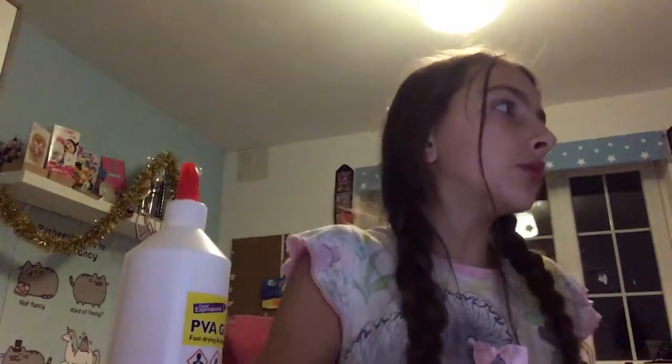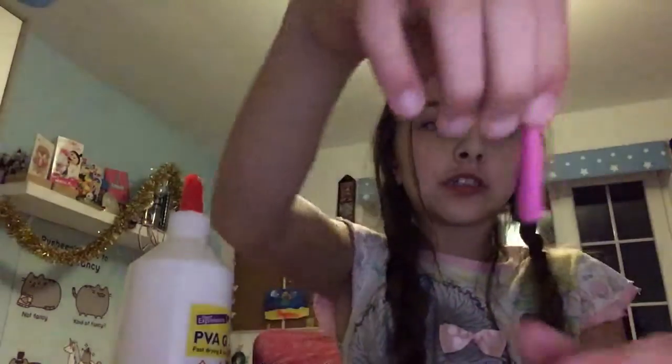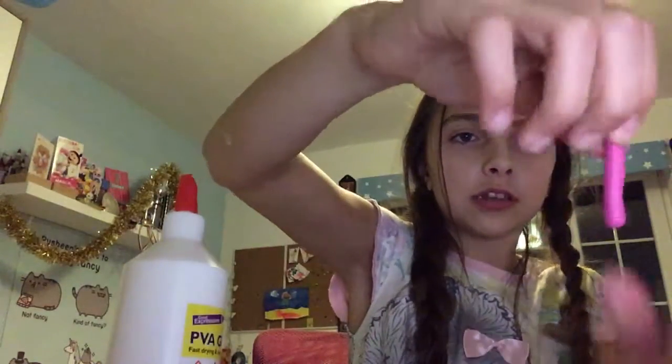Once it's soft, you're going to rip a piece off that you will be using. I'm going to use this much - it depends how much you want, and you can take away or add any. Roll it and fold it until you have the perfect size that you want. This is perfect for me.